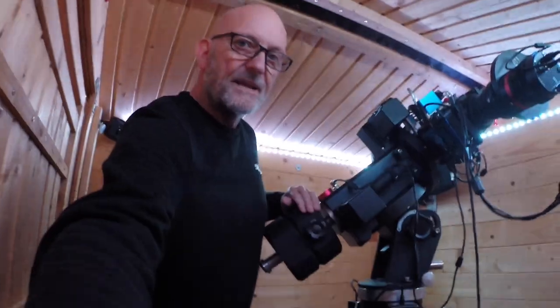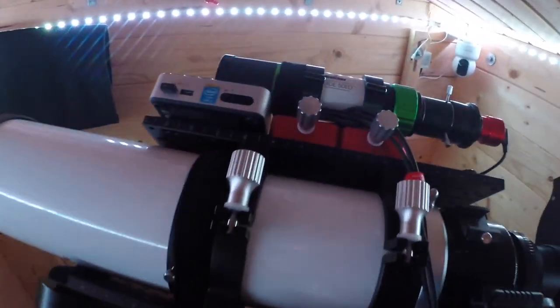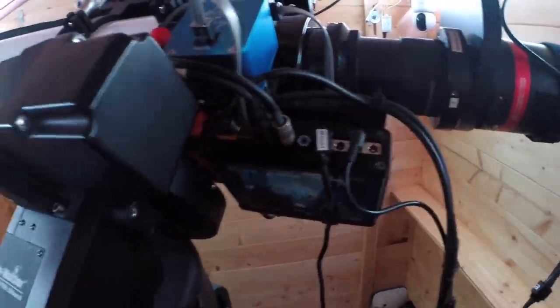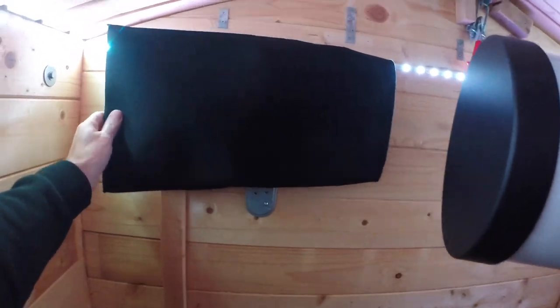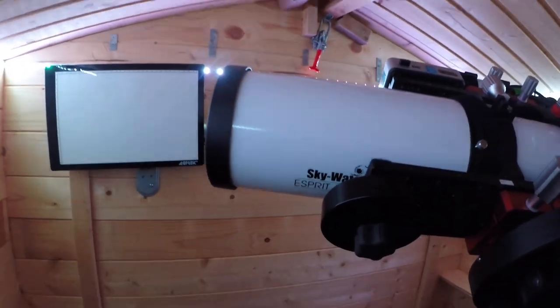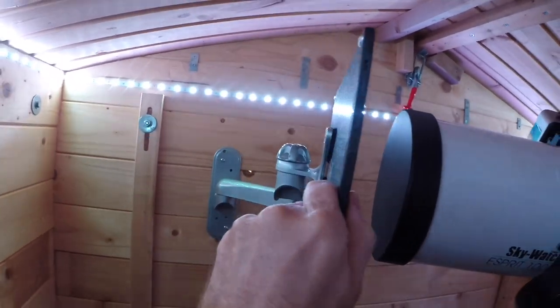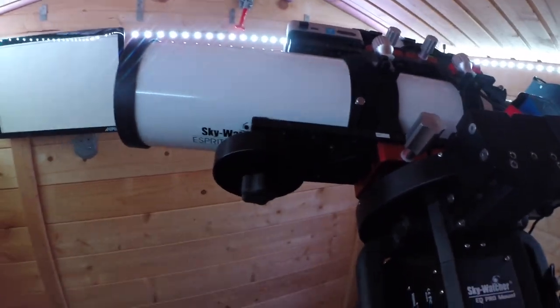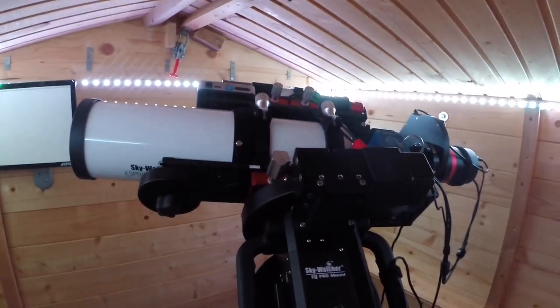I'll give you a quick tour of the new setup. It's the Esprit 100 with the Evoguide 50ED guide scope on top, still with the ASI 174M and the same imaging cameras and Pegasus focuser. What I've added to the observatory is a simple Amazon light pad for doing flats, fitted to an old wall-mounted monitor stand so I can pull it out in front of the scope — very simple, easy, and it works extremely well. Thanks for watching — I hope this is of interest and I'll catch you in the next one.